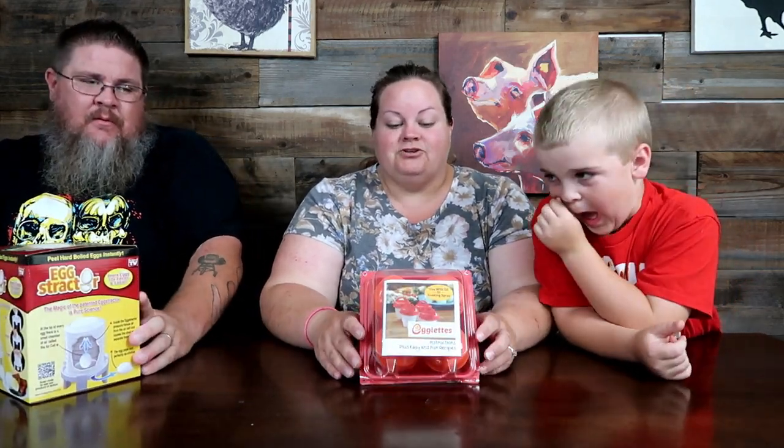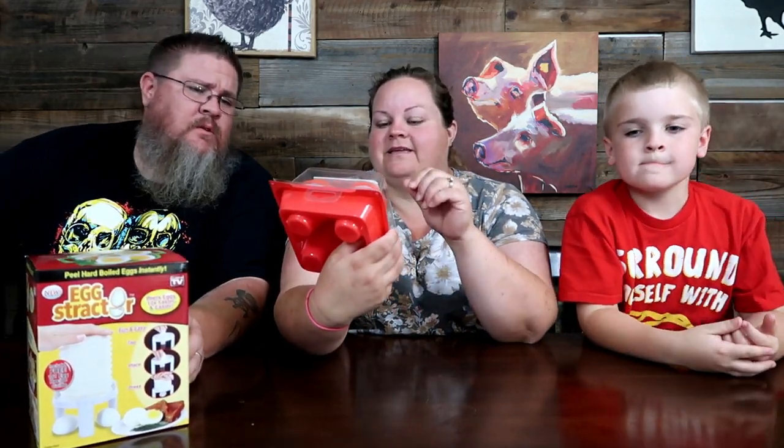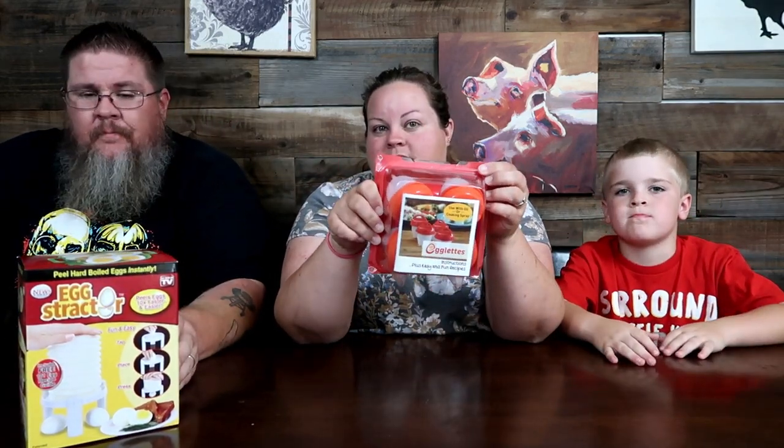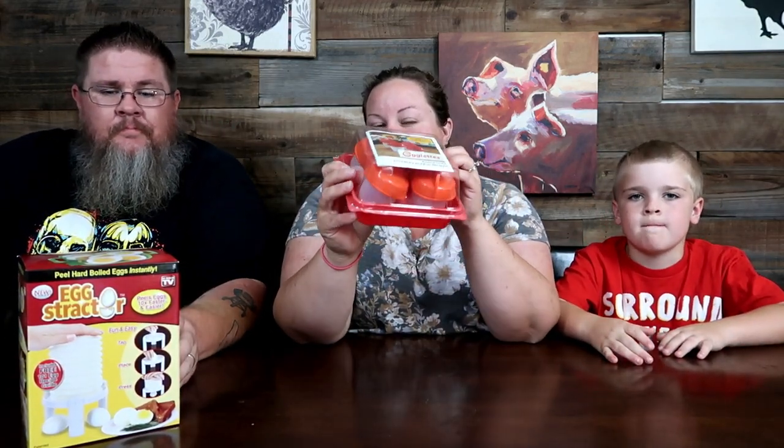We've got two interesting gadgets. This first one I've seen on TV - it's an old one. This second one I found at Goodwill while looking for Miranda's shirt - brand new, never even been opened. And this other one my parents bought and said, 'here, try this one out.' So that's what we're going to do.